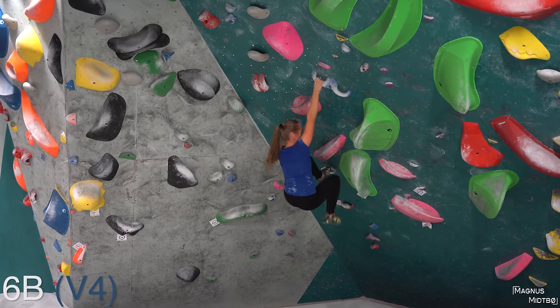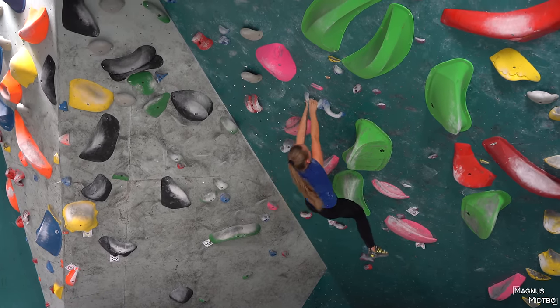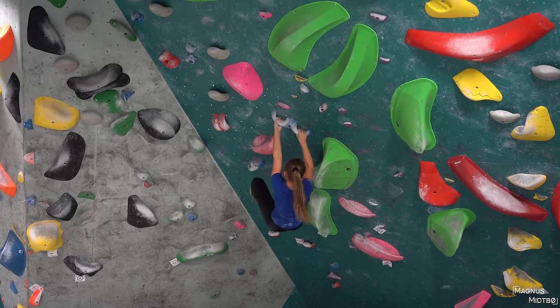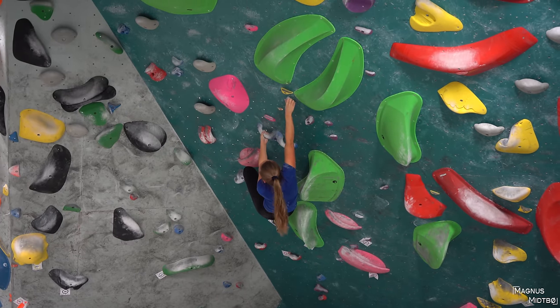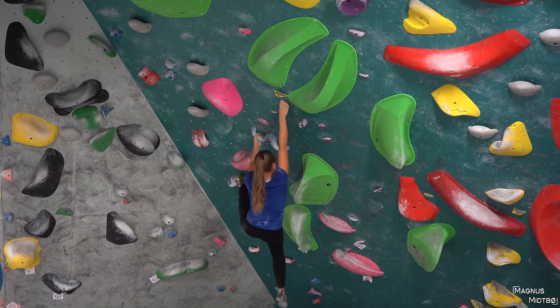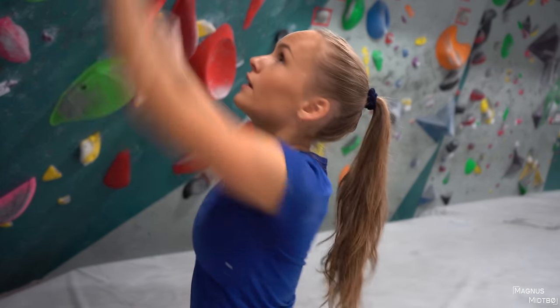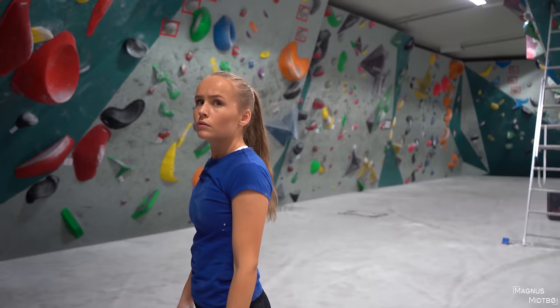Yeah, come on. Match it, match it. Oh — get your left foot up. Yeah. Now a big move out left. Oh, that's actually not possible. Everything is possible — come on. It's really just that big move to the left. It's hard for me — I'm quite short. I would try to make a heel hook if I were you.